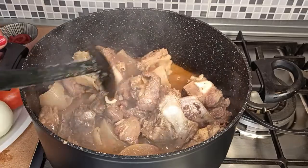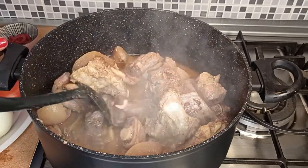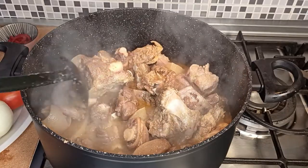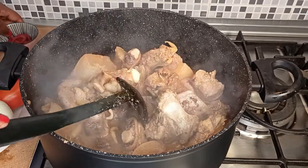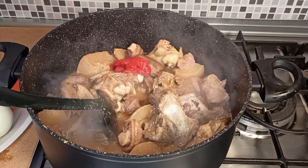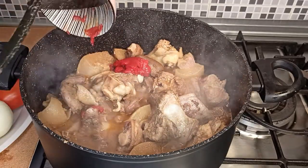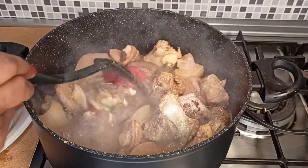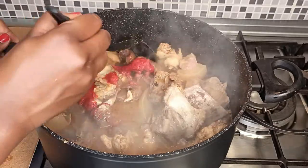It's been about 20 minutes and as you can see the meat has cooked a bit — it has taken on the flavor of the onion mix. Let's add in two tablespoons of tomato paste and let this cook for about five minutes.